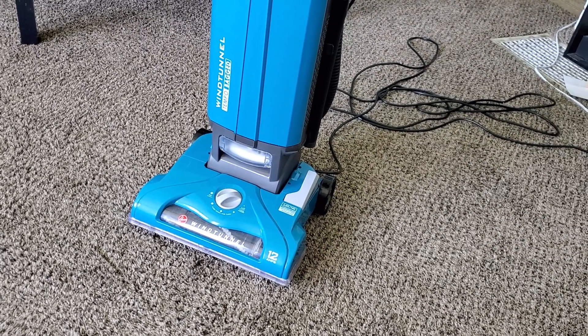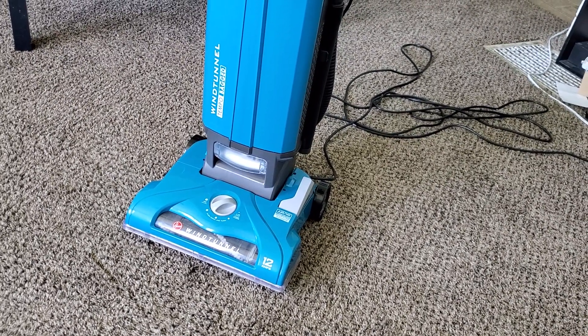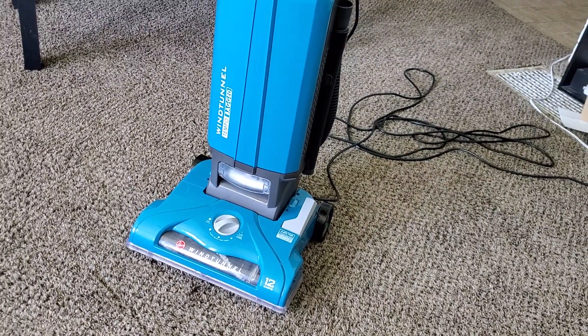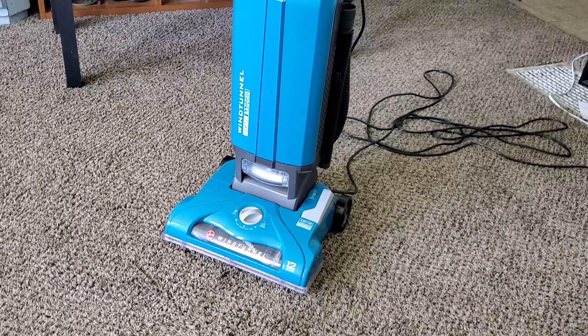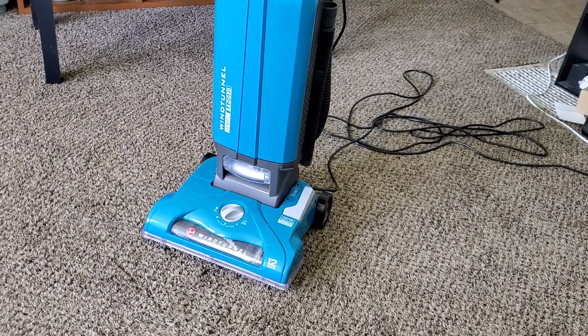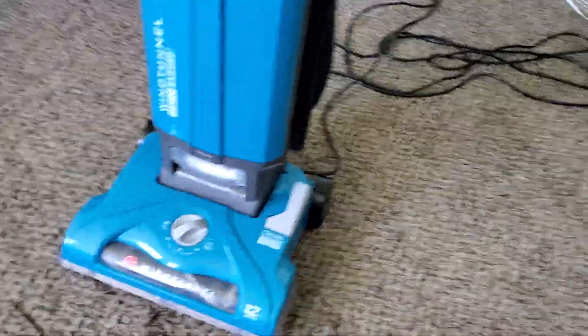So with that said, this is one of the vacuums that is on my recommended list, even though I do have my issues with it — namely that turbo brush having issues, and just Hoover's really bad track record as of late in terms of my experience. That is something to keep in mind: you may have some issues, so be careful. But it is a really good machine and definitely one of my go-to recommendations.